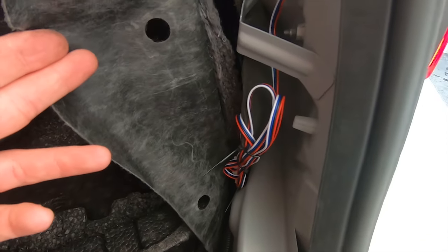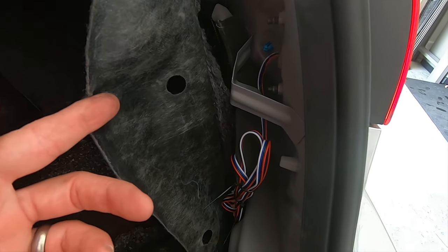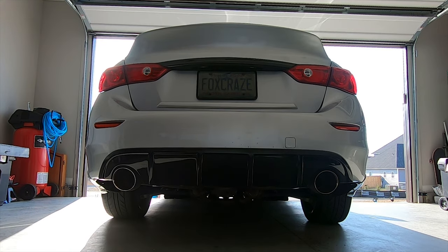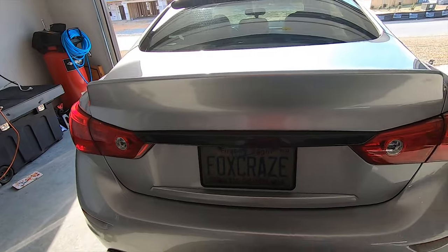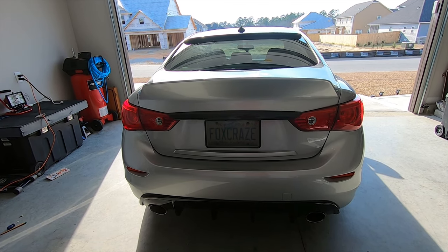The wiring is secure, everything looks good, everything's plugged in. I'll go ahead and close the trunk, make sure these are functional, and put the car back together. Everything's back together and I'm good to go. As I always say, if you're enjoying the content be sure to keep following along, and if you're new to the channel be sure to like, share, and subscribe. I'll see you on the next one.